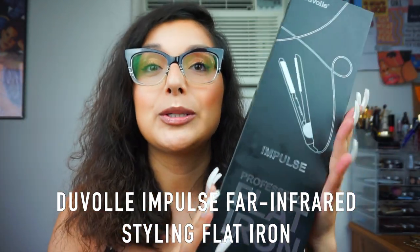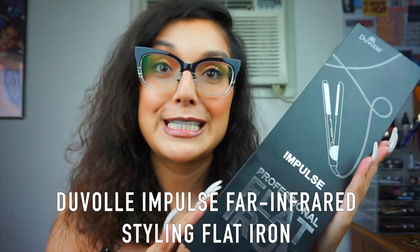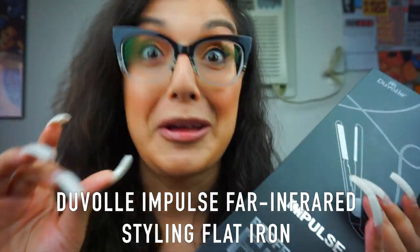So in today's video, I'm super excited. Today we're going to be reviewing — I had to practice on how to say this — the Duval Impulse Far Infrared Styling Flatiron. That's a mouthful.